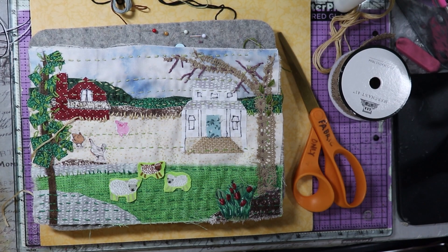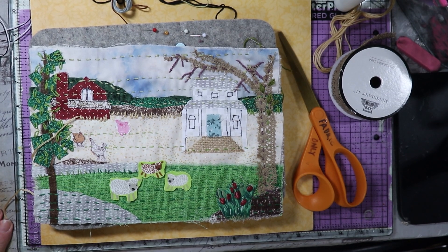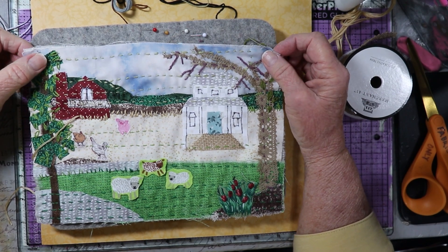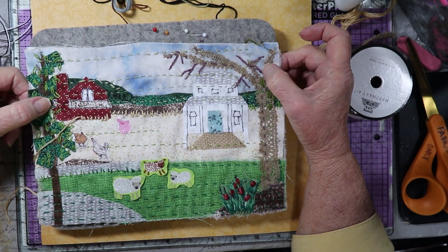Hi everyone, this is Kris with Peace of Mind Art and Crafts, and welcome to my channel. Today I'm bringing you part two of the slow stitch pattern, the new design that I have called On the Farm.